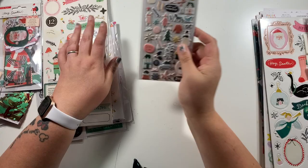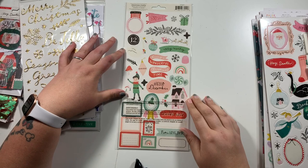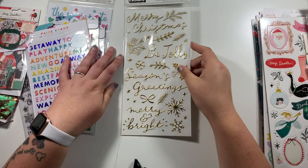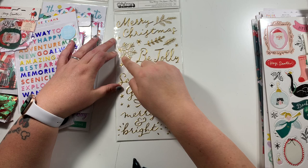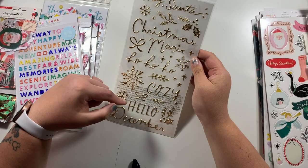The rest of these bits are from the two collections. From Hey Santa, I got the 6x12 stickers — there are some very usable stickers in there. Then I also picked up the thickers called Very Merry. I love these — look at that snowflake! There are some lovely Christmas sentiments on here: Merry Christmas, Be Jolly, Season's Greetings, Merry and Bright, Hey Santa, Christmas Magic, Ho Ho Ho, Cozy, Hello, and December. Those will be going into my December Daily box.